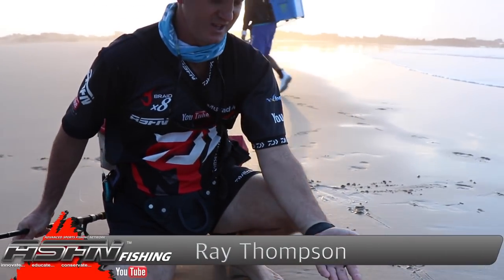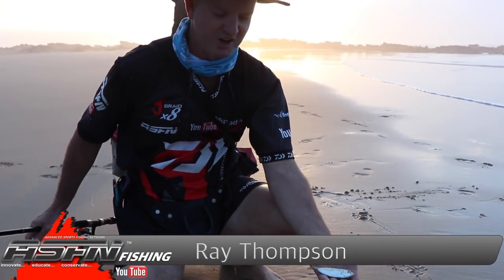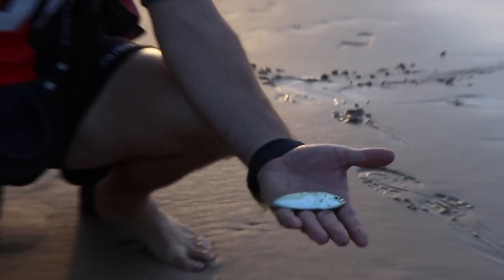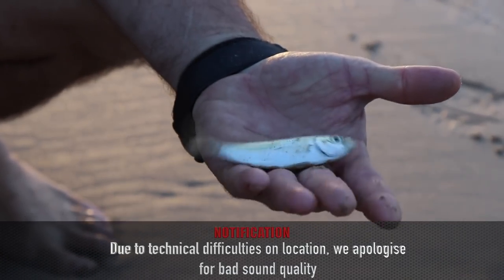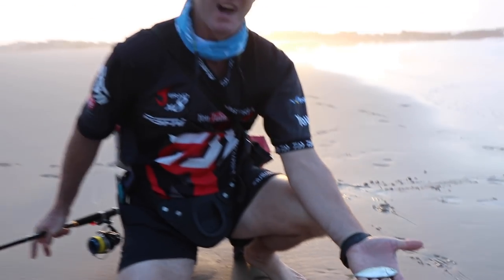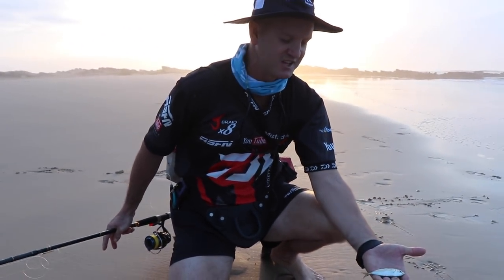We've come along here and the water has gone ice cold, and all these little fish are starting to wash up on the actual sand. They're a little moss bunker and unfortunately they're all over the place. The water's gone ice cold with the westerly that we had last night.